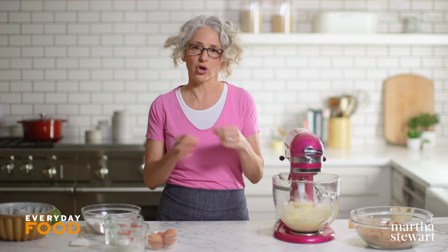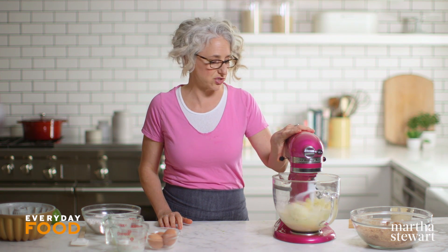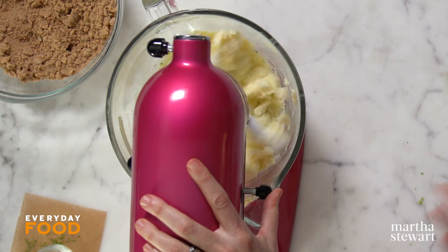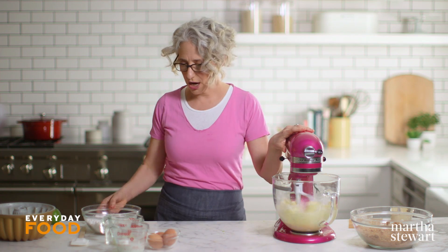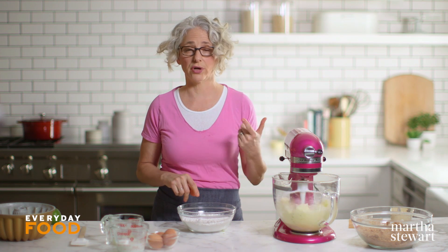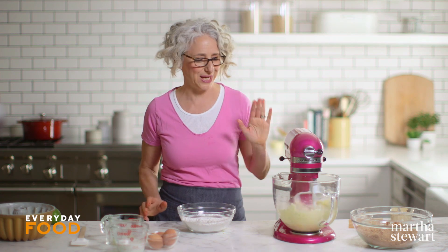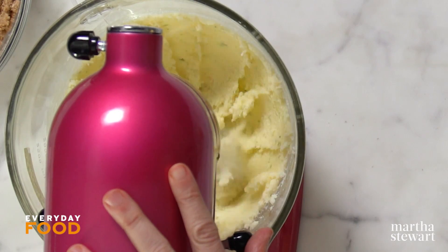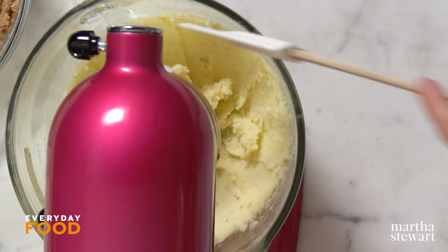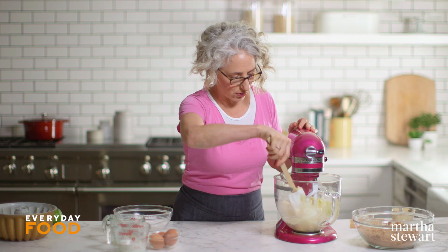Beating the zest in with the sugar also releases the aroma, so I think it's great to do it at this stage. This way you don't have to whisk your dry ingredients separately and worry about whether your baking powder and baking soda are distributing properly — it's all in there. Give the bowl a scrape to make sure everything from the bottom is creaming just as evenly.